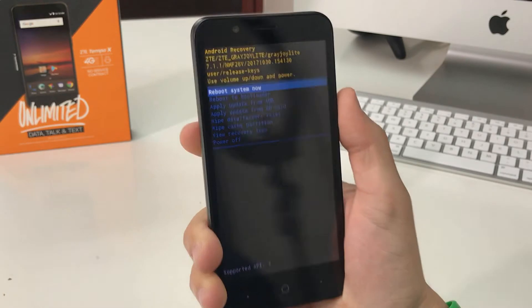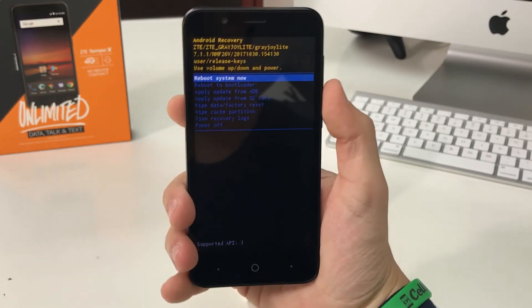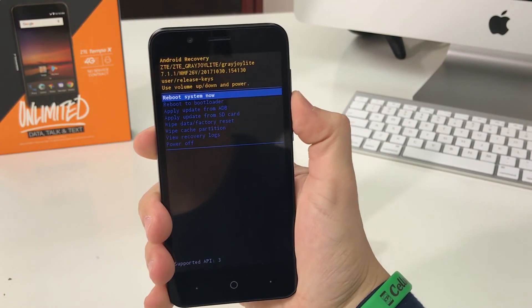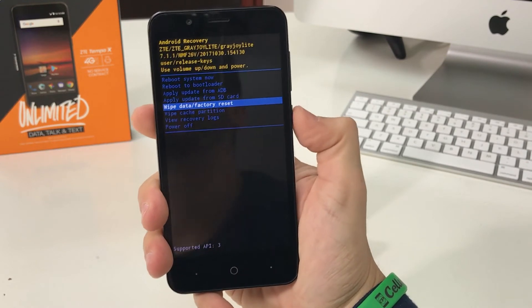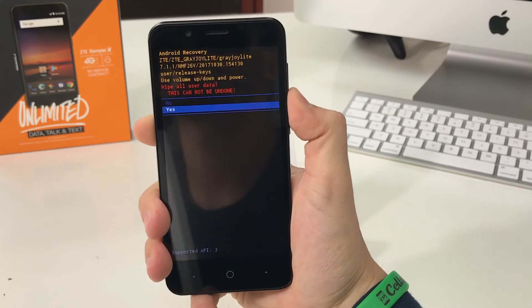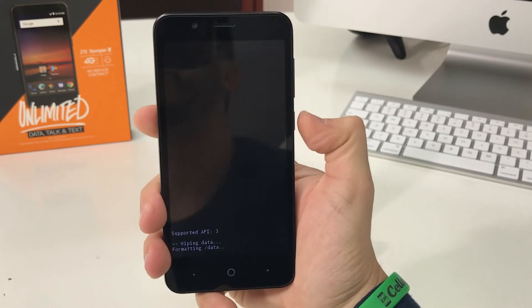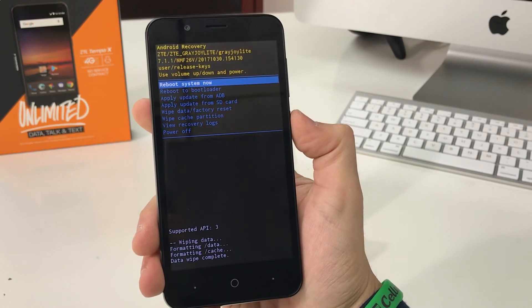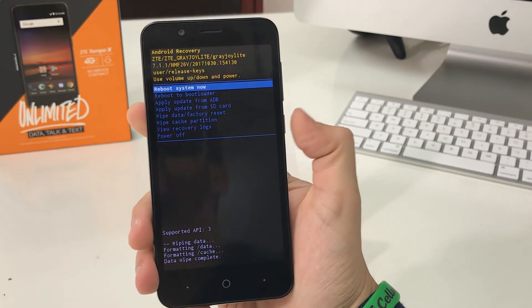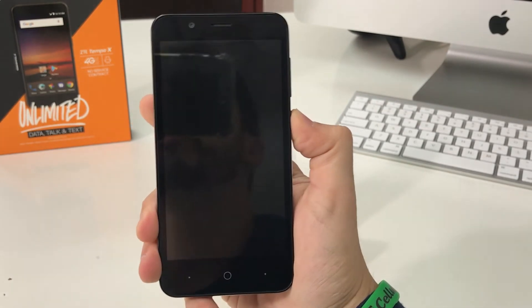That's going to take us to the Android recovery screen. Once you're here, scroll down with the volume button to Wipe Data / Factory Reset. Hit the Power button to confirm, then scroll down to Yes and hit the Power button to confirm again. Once it says Data Wipe Complete at the bottom, the phone has been erased. Go ahead and hit the Power button to reboot the phone.